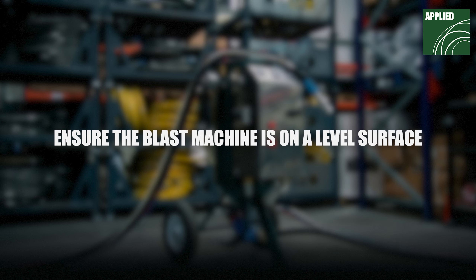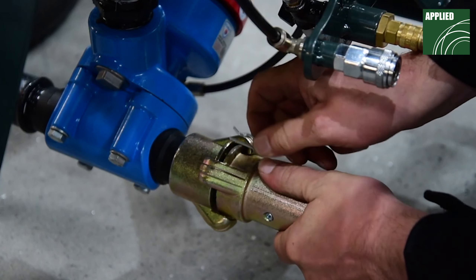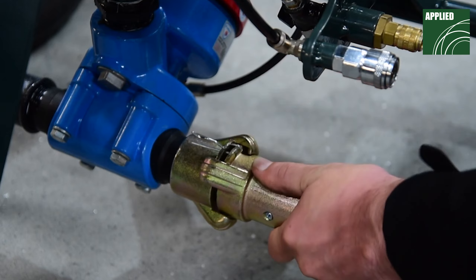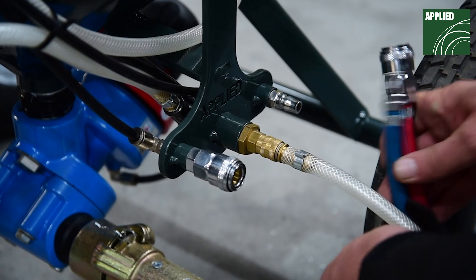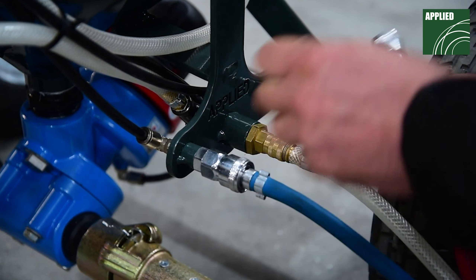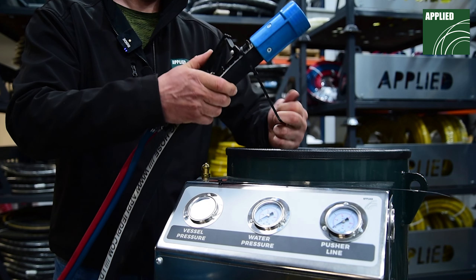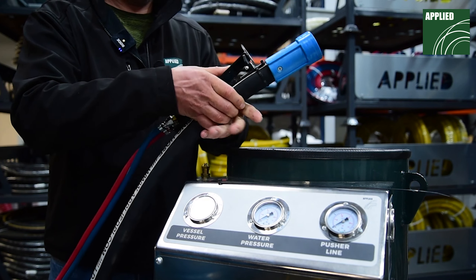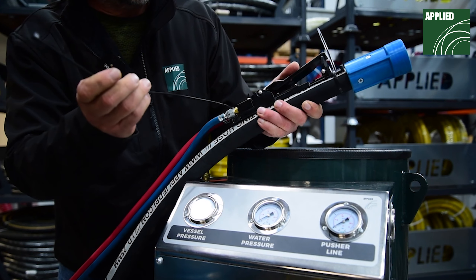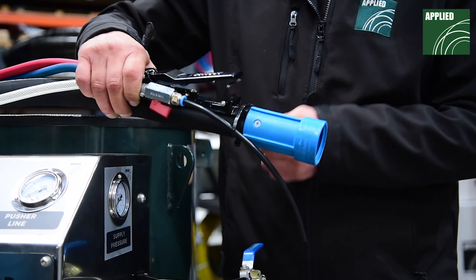Ensure the Blast Machine is on a level surface. Now the Blast Hose — secure to the Blast Machine using the supplied R-Clips. Connect the Twinline remote control hose and water supply hose to the corresponding ports on the Blast Machine. Lay the remote control hose alongside the Blast Hose, ensuring the remote control handle is close to the nozzle holder. Fix the remote control hose and dead man's handle to the blast hose using cable ties — one cable tie for every meter of hose.